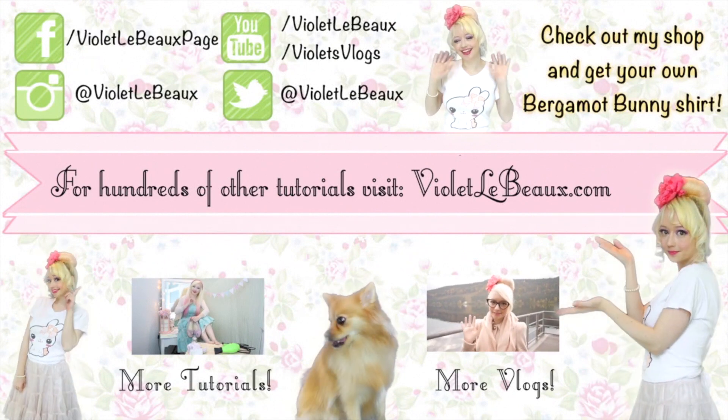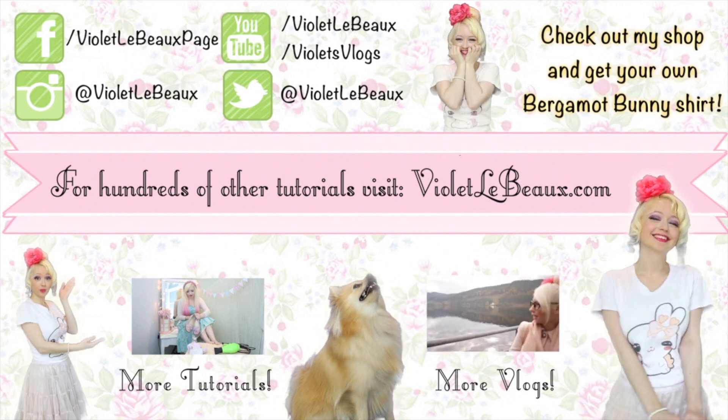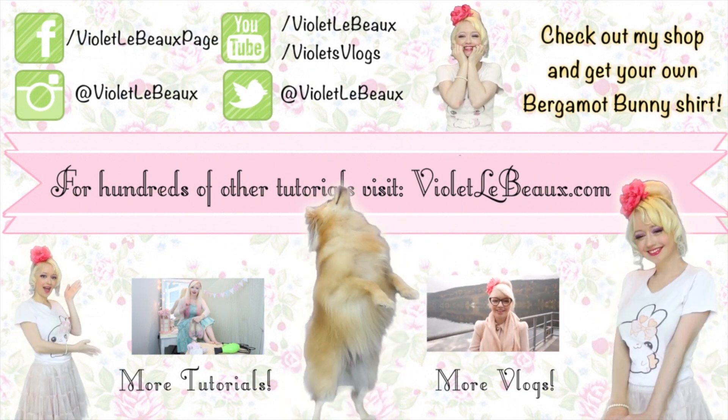If you liked this video then chances are you'll like my others too. Subscribe to my channel then check out my blog at VioletLeBeau.com — there's even a super cute puppy! Bye!